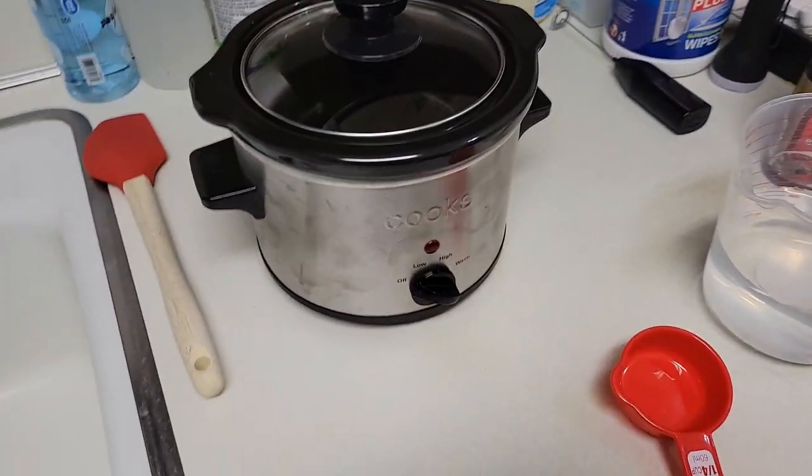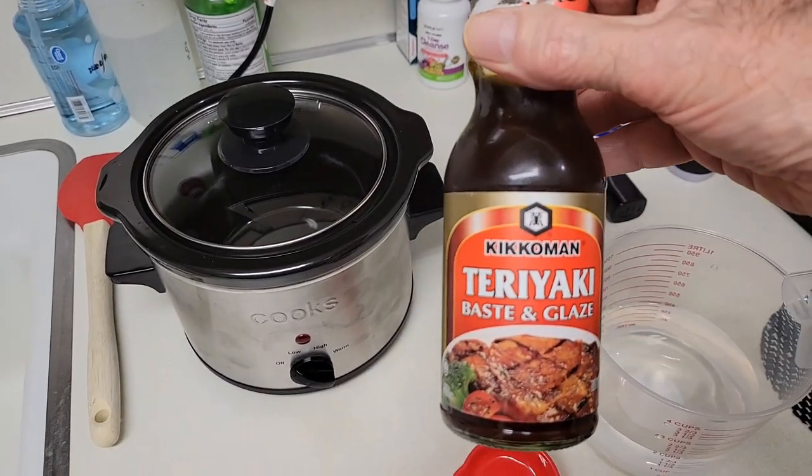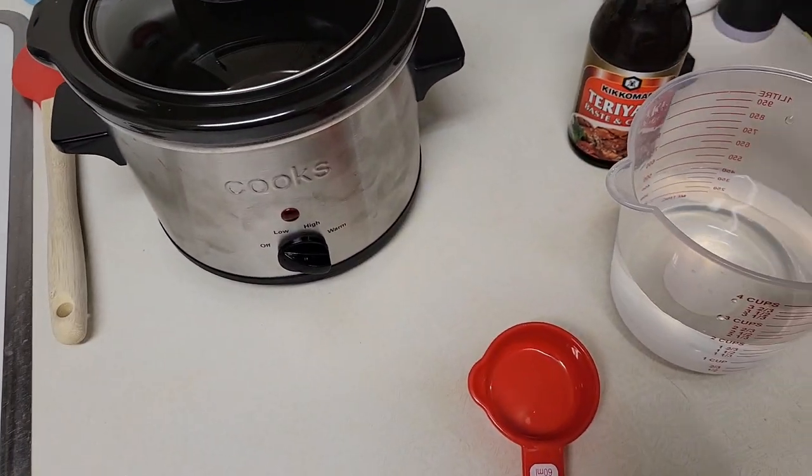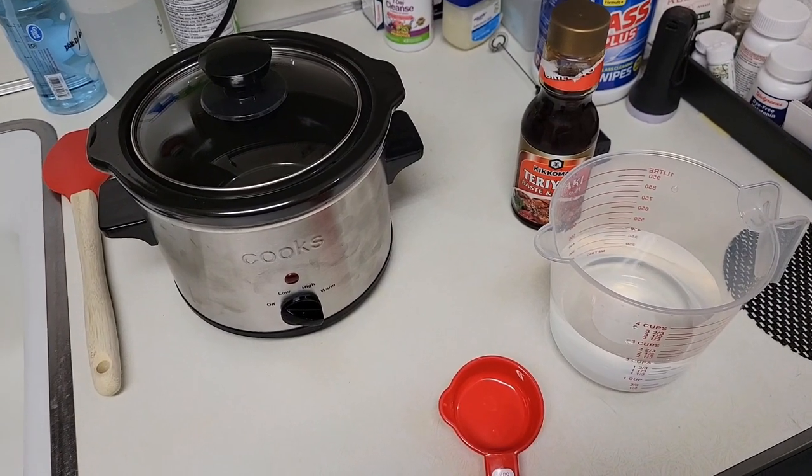Not grilled, not baked, not pan-fried, but slow cooked — using a slow cooker and a marinade of teriyaki sauce and some water. Have it cook for maybe six hours at a high temperature.